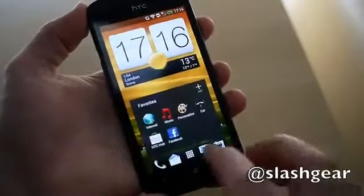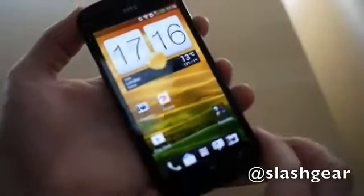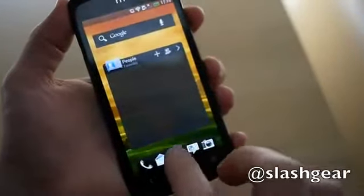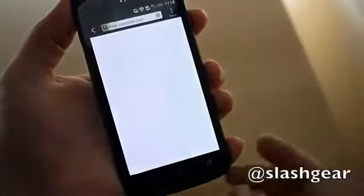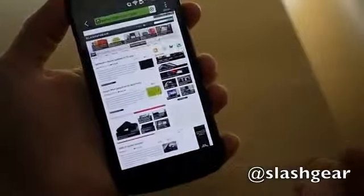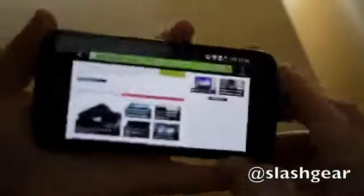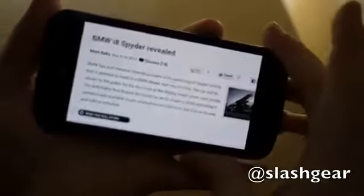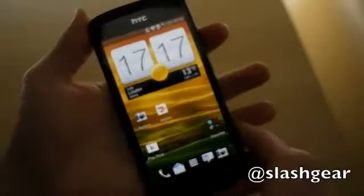Generally it's a nice mid-range device — we'd like to see NFC but you can't have everything, and it's reasonably fast and responsive. The browser, for instance, pinch-zooms nicely and renders quickly. Pulling it over a Wi-Fi connection you get tap to zoom, reflow, and it works in both landscape and portrait. It's nice and quick, you get Flash support, and you can also optionally use the Chrome Beta browser which Google has released for Ice Cream Sandwich devices.